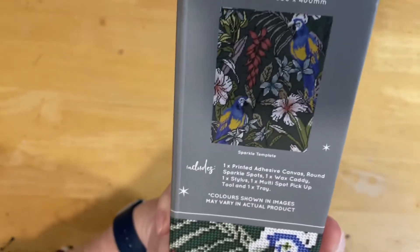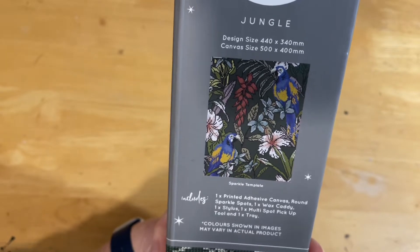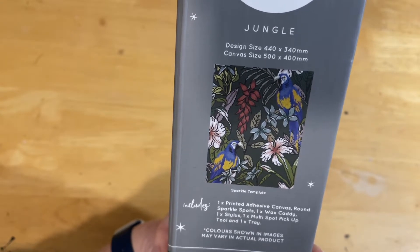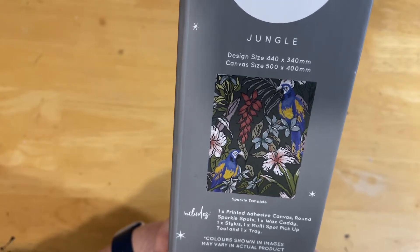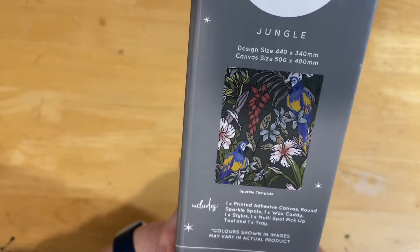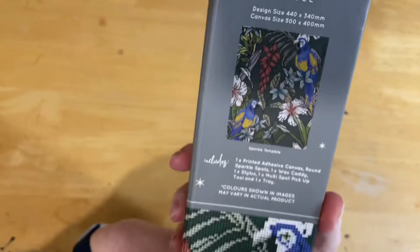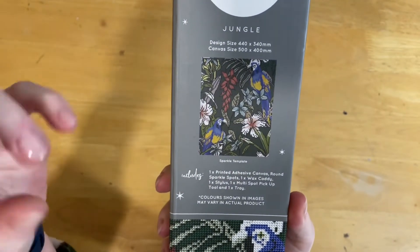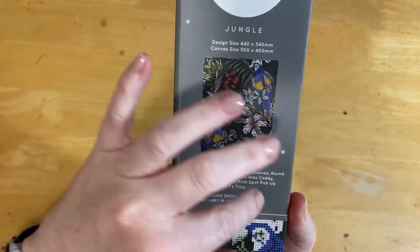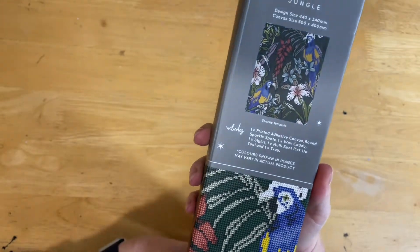This one is called 'Jungle.' It has a design size of 440 by 340 millimeters — so a 44 by 34 centimeter design — and the canvas is 50 by 40, so you get both measurements. This image is really pretty but simple in one sense — it's got beautiful flowers and birds. I've just got a thing for birds lately; I've been picking up a lot of bird-themed things.